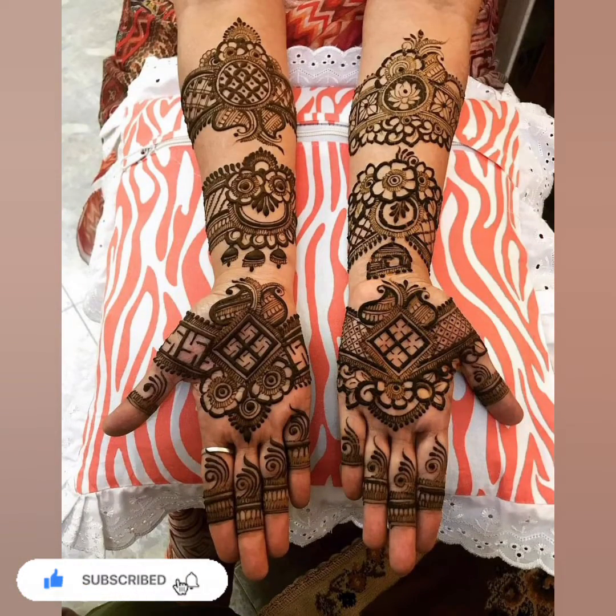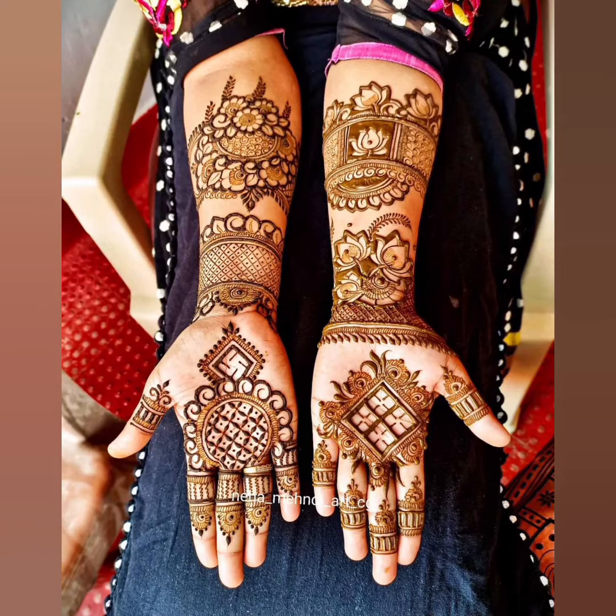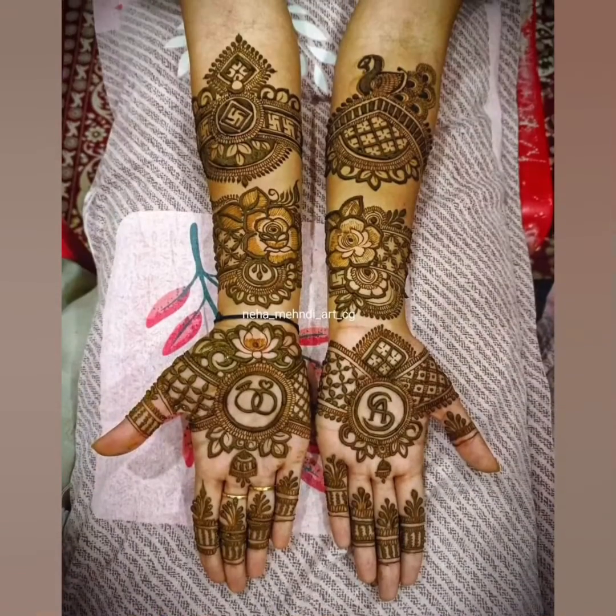There are different designs here — Arabic designs, floral designs, fill designs, bail (vine) designs, and more. You can also see Indian and Pakistani mixed designs on the hand.